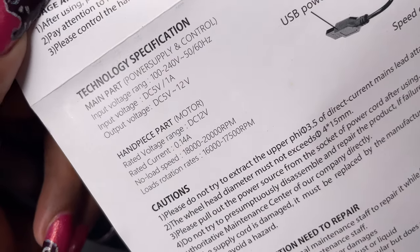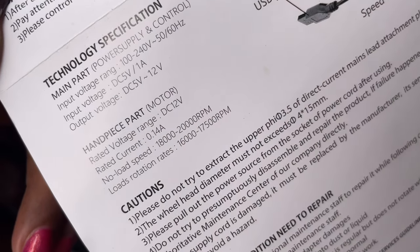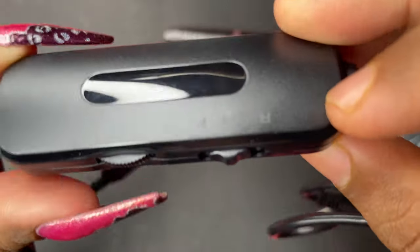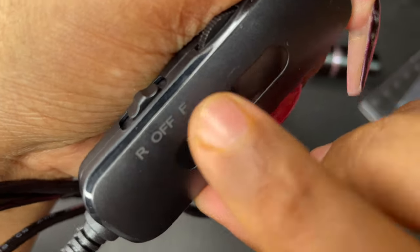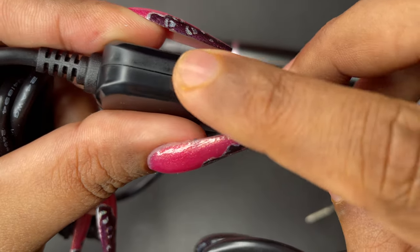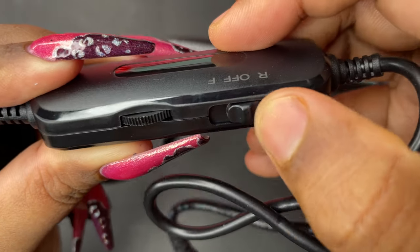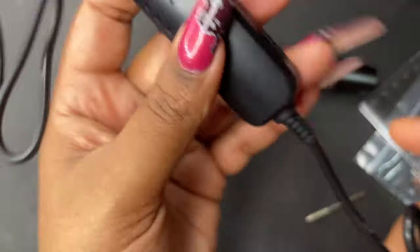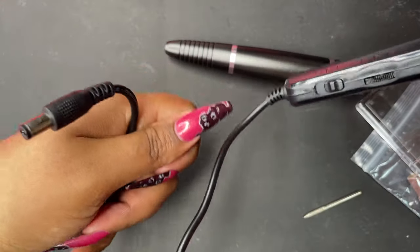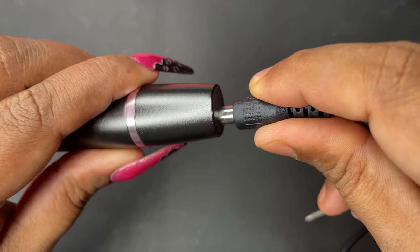As per the user manual, it can go up to 20,000 RPM, but for my regular use I go up to only 10,000, and sometimes up to 12,000 or 13,000 which is rare. The control panel is a small box-like part on the USB extension cable — that's where you manage the speed.